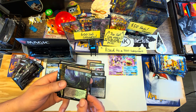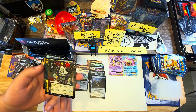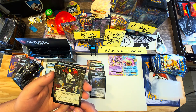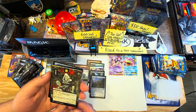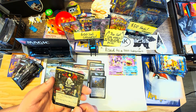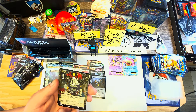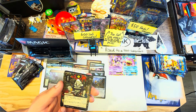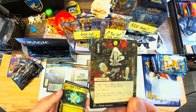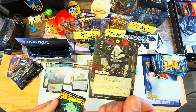Then we got some sweet alternate art lands, and it looks like I have a Japanese art behind this. It's probably a card that allows you to look into your opponent's hand. It has this kind of etched foil - it's really hard to see, it's super subtle, but around the boxes you can see the light foiling. You can kind of see it - very shimmer subtle.